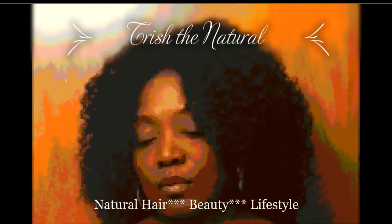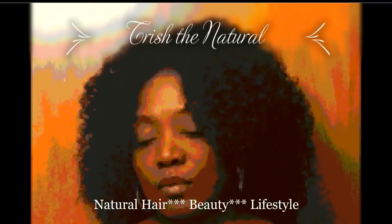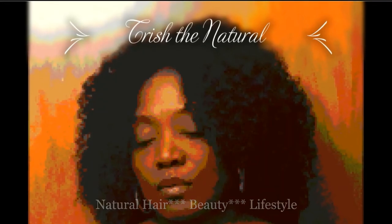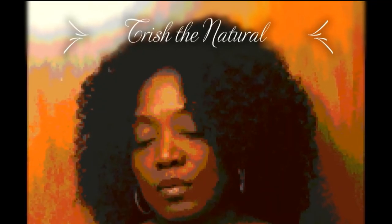I love natural hair, doing natural hair, styling natural hair. I love it. Hi guys, what's up? My name is Trish. Welcome to my channel, Trish the Natural. In today's video, I will be talking about the products that I use to achieve this braid out. So, let's get started.